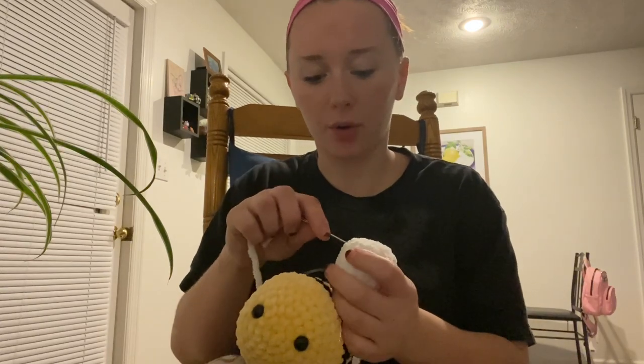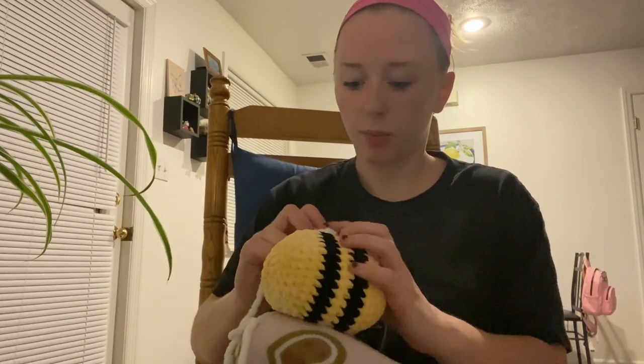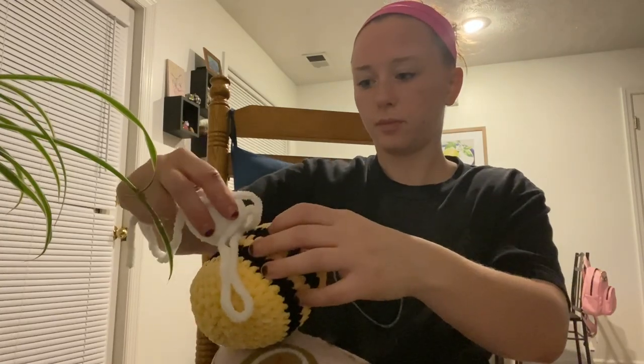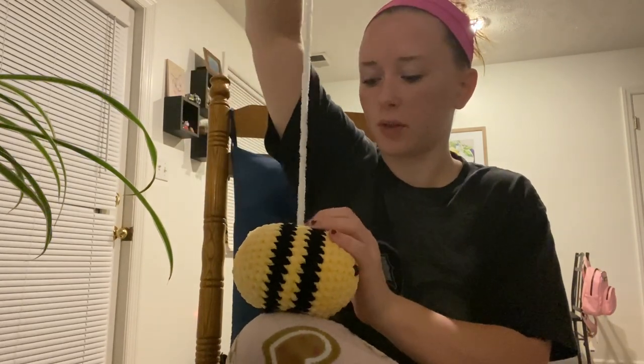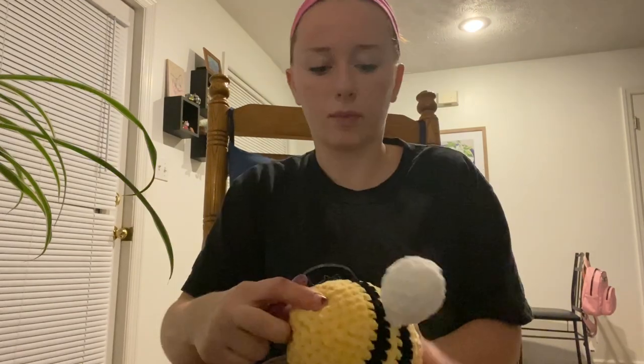After you do the 18 single crochets we're going to fasten off — make sure to leave a long tail. I'll make another wing and be right back. Okay, we have our little wings and we're going to sew them on the bee. I've seen a picture of them sewn directly at the top, so we're just going to put them right here. We'll do a couple stitches to hold it on there pretty securely. I pulled it through and we're going to hide the tail — for amigurumi it's super simple, just tuck the end right in.